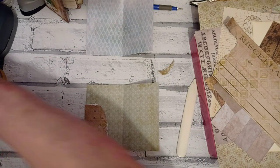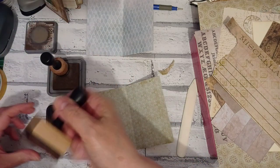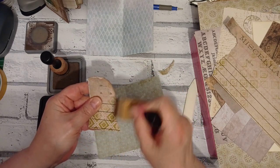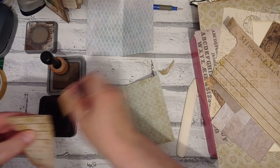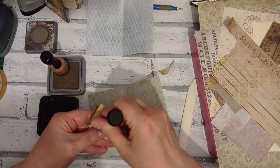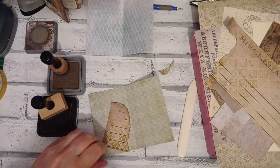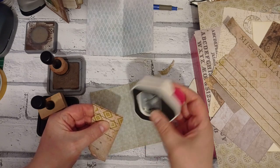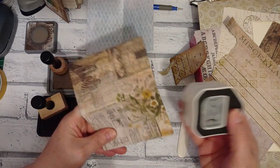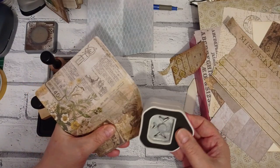Let's get my inks out. I've got my Distress Ink in Vintage Photo and my Oxide in Walnut Stain. I only have one dauber for dark Distress Inks and one dauber for dark Oxides. It's fine mixing them — if you're not adding water, it doesn't really matter. They react differently when you add water. As just an ink to stay as an ink, it's perfectly fine. Let's round some corners — we don't want those sharp corners. I'm going to use my smallest four millimetre corner rounder and do them all.